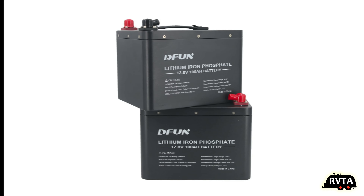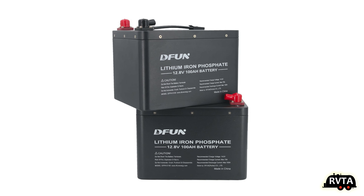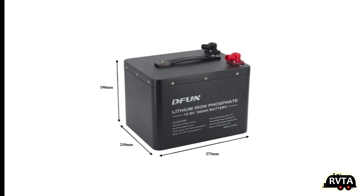I would get the one with Bluetooth because they have a very nice app. Here's a photograph of two batteries stacked up — I wouldn't recommend installing them this way in your RV. Here are the measurements in millimeters, which is very foreign to me. I'm an American — why not put it in inches?